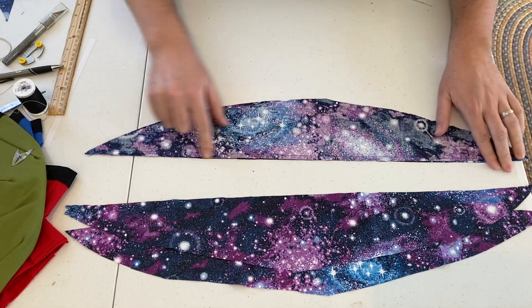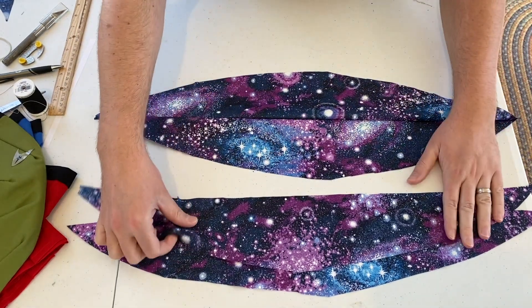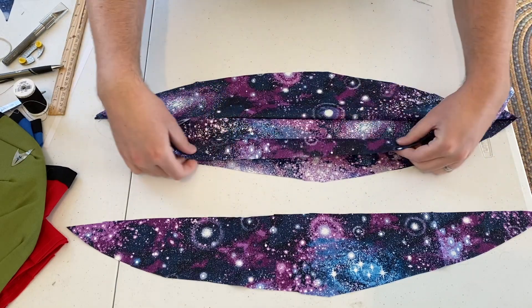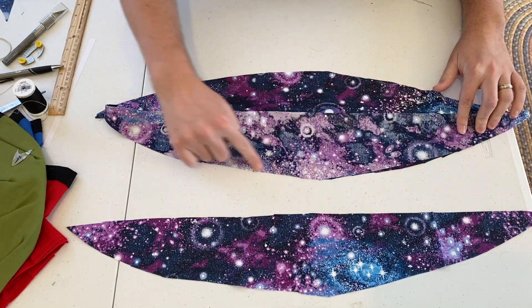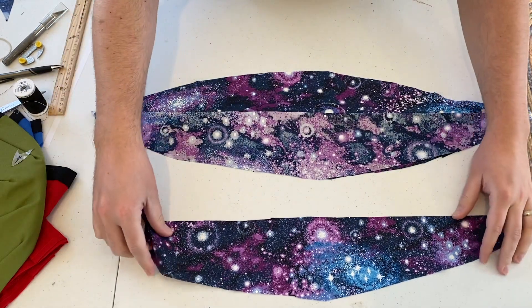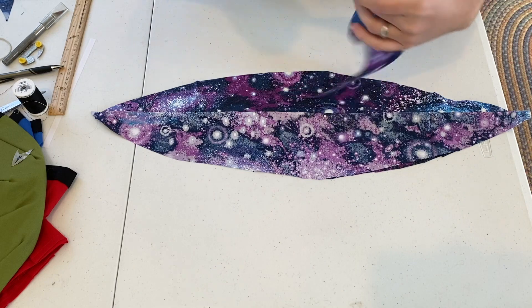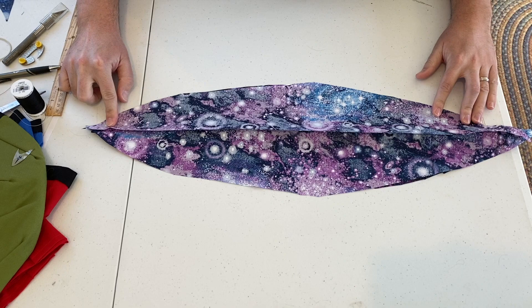I have now sewn our seam here. The next step will be to open this up and take our other two pieces of fabric that we cut earlier. We're going to put them so the two nice sides are touching each other. Pin along this seam, sew it, then take our fourth piece of this color, do the same thing — pin this side and then sew it.